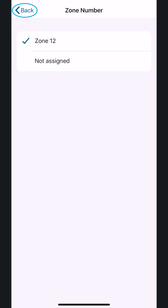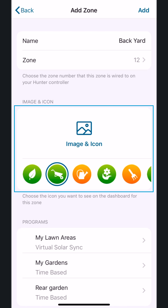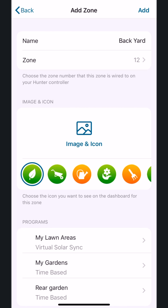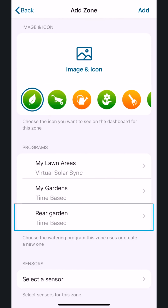Return to the Zone page by pressing Back in the upper left corner. Next, you can add an image or choose an icon to represent this new zone. Assign this new zone to a program. In this example, we'll add it to our Rear Garden program.